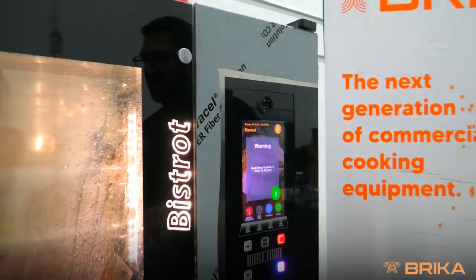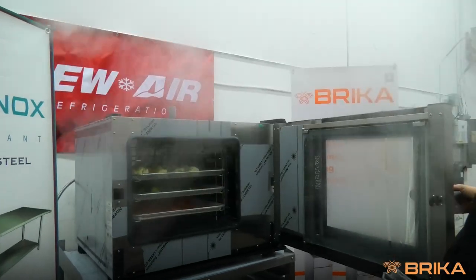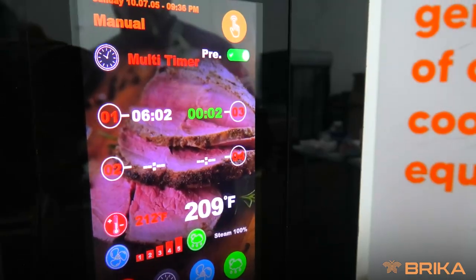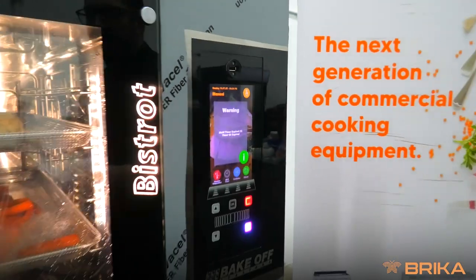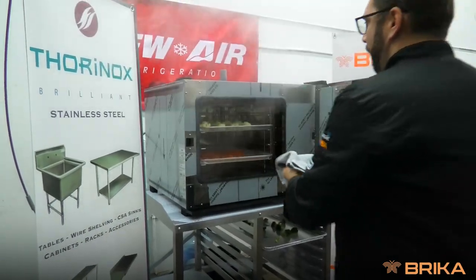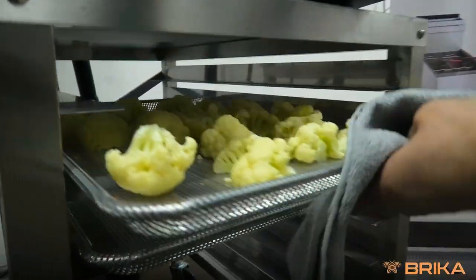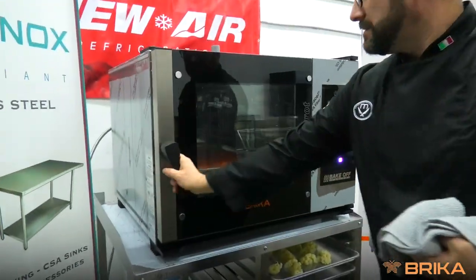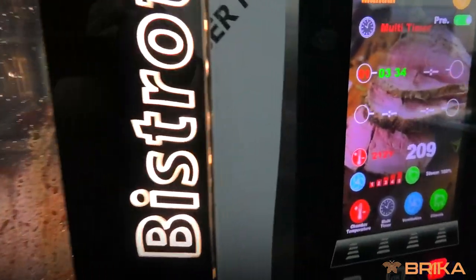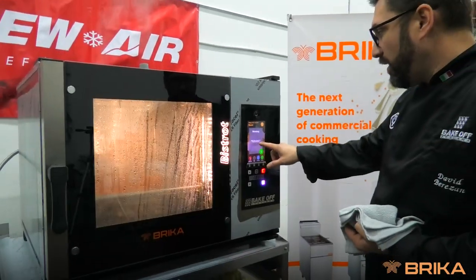The multi-timer goes off. Timer two expires — so shelf two. Here's the second timer to go — tray three. That concludes our last shelf. Timer one expires.